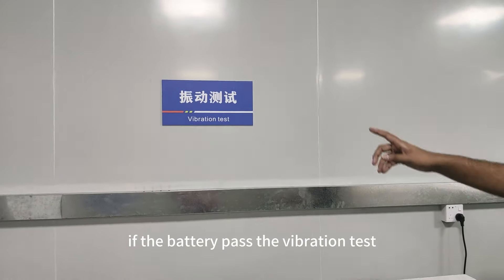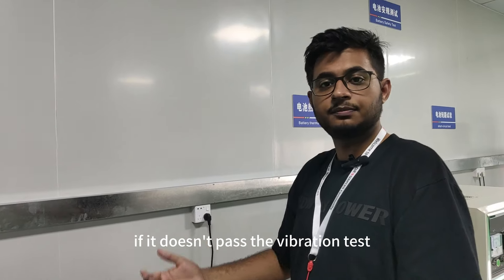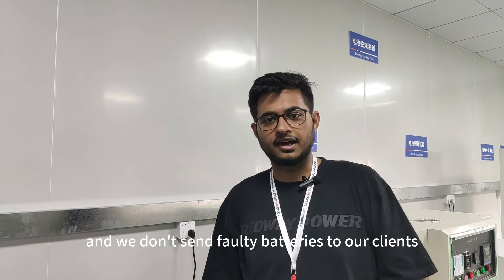This platform will test the battery for any type of vibrations. If the battery passes the vibration test, we send it to our customers. If it doesn't pass, the battery has failed and we don't send faulty batteries to our clients.